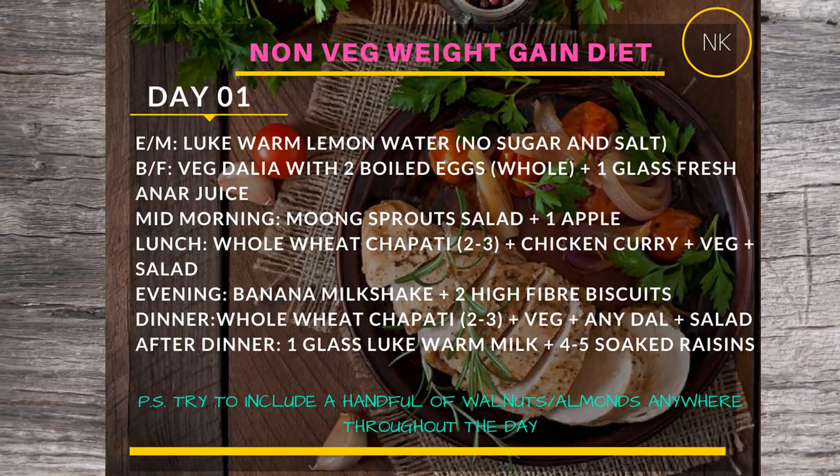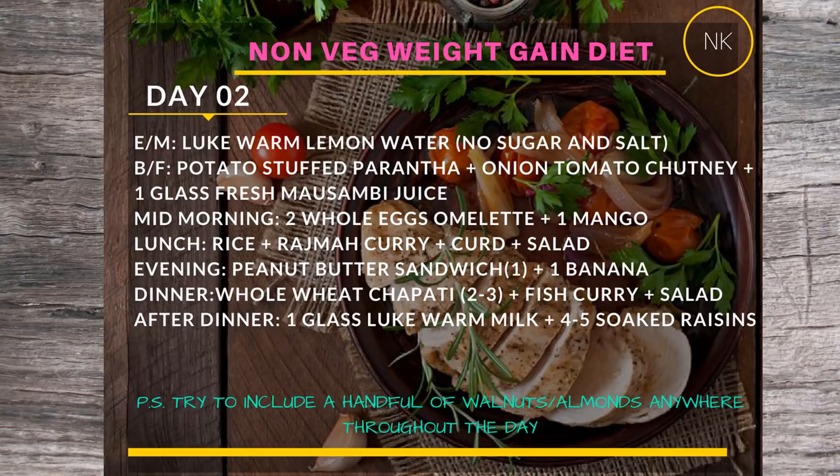Soak the raisins in the afternoon around 2 or 3 PM, then have them after dinner around 8:30 or 8:45 PM. For Day 2, start again with lukewarm lemon water — no sugar and no salt. Breakfast will be potato-stuffed paratha; you can also have gobi or onion stuffed. Since you follow this three-day plan for a month, you can keep rotating the fillings. Have it with onion tomato chutney or green chutney — lots of options here!